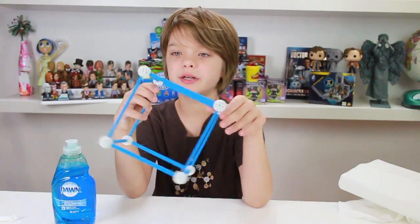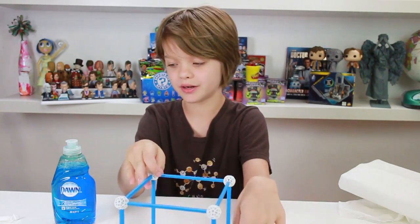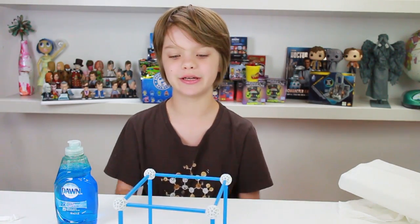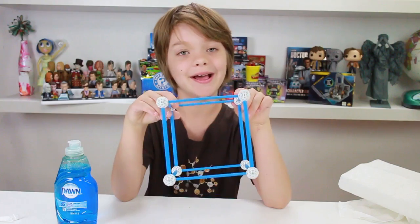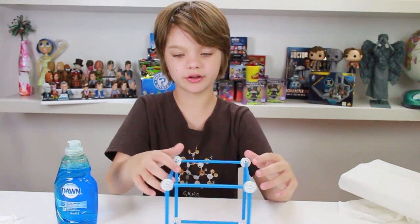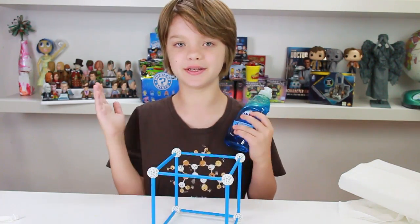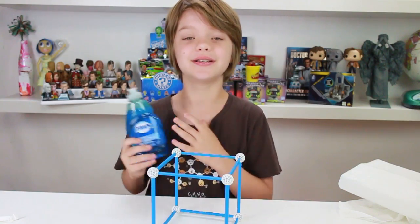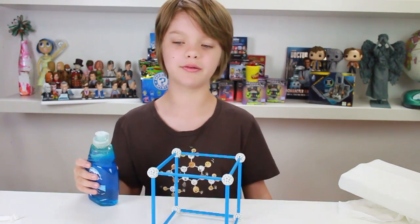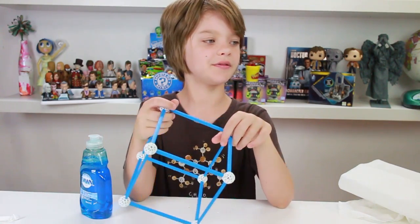The kit comes with the pieces to make this cube frame, and it also comes with some Dawn dish soap. What you're going to need to get is a bucket or some container that you can fit this in and completely submerge it with water. We're going to be using a giant bucket. We're going to put some of the Dawn dish soap in it — Dawn dish soap is what Spangler says is the best — and then we are going to dunk the square frame into it.